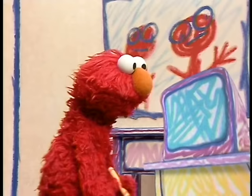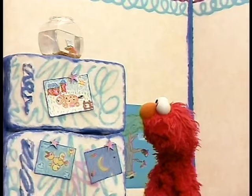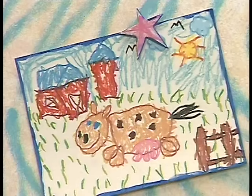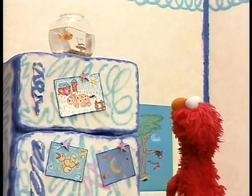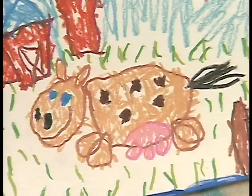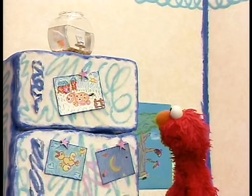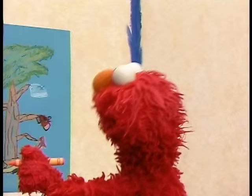Thank you, TV. Bye-bye. Boy, Elmo loves to draw. Elmo can think of a lot of things to draw. Elmo drew these yesterday and put them on the refrigerator. Elmo also drew the refrigerator. Elmo drew a farm — E-I-E-I-O. And on this farm he drew a cow — E-I-E-I-O. And then Elmo drew a beautiful sky with a birdie — E-I-E-I-O. And a picture of the moon up in space. E-I-E-I-O.